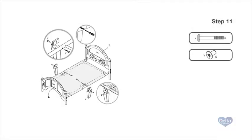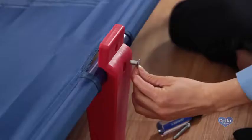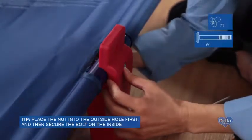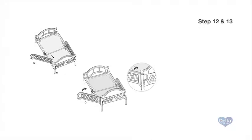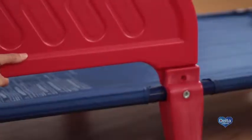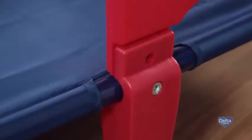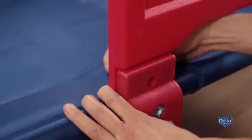Step eleven: attach the center legs to the bed frame by snapping them into place. Secure with one nut labeled Y and one bolt labeled V on each leg, and tighten with your Phillips head screwdriver. Steps twelve and thirteen: snap the safety rails onto the long legs, making sure the crescent hooks are facing out. Rotate the safety rails into the inside of the center legs.